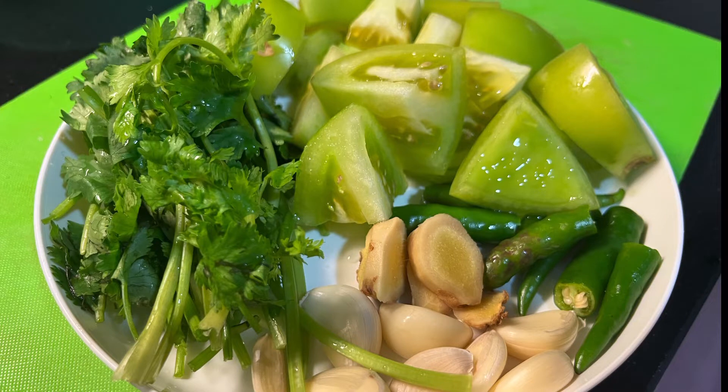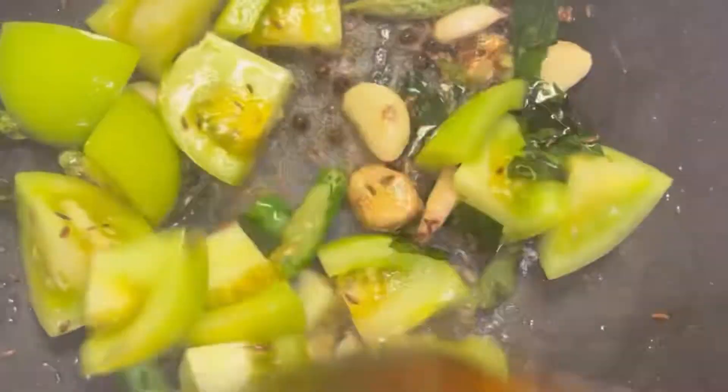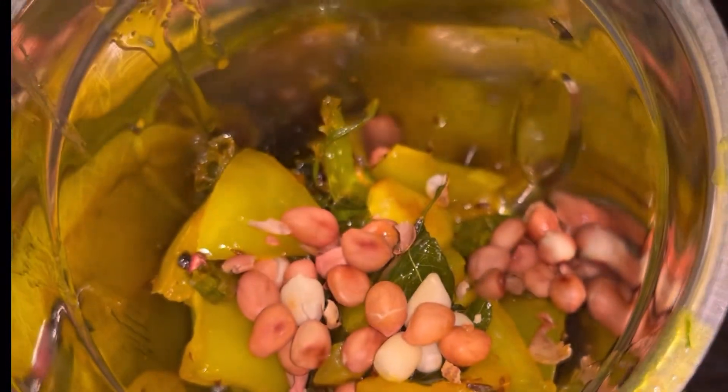Hello guys, welcome back to Masala Mane Kanga Devlogs. This recipe is raw tomato, and it is very tasty and easy to make. It is very easy to serve with rice, dosa, and chapati.